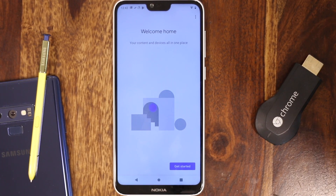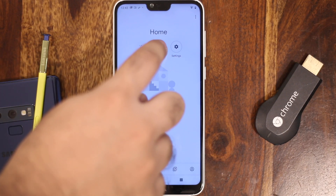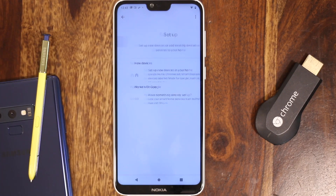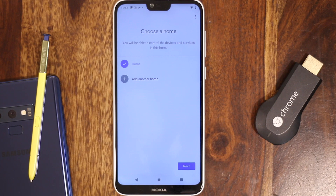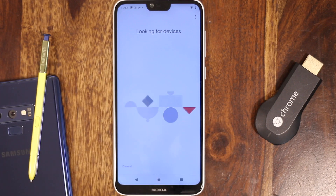Now that Chromecast is connected to your phone, it's time to configure it. Open up the Google Home app and finish the configuration process. Usually the app automatically guides you through setup, but if that doesn't work, don't panic — simply tap the device icon and tap setup. In the first step, the app will confirm the temporary identifier assigned to the Chromecast, then click continue.